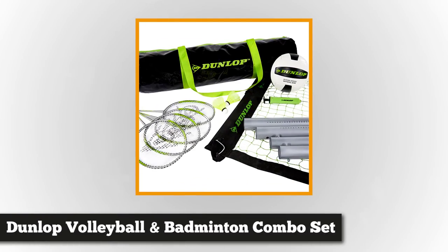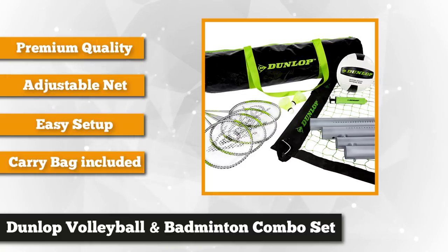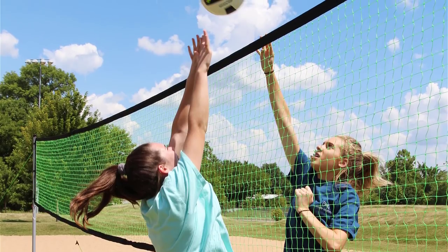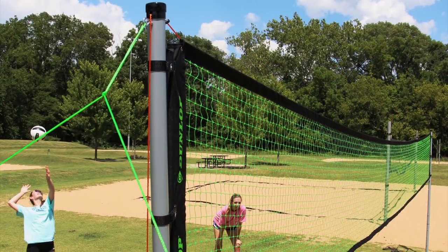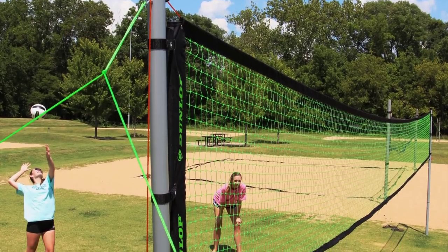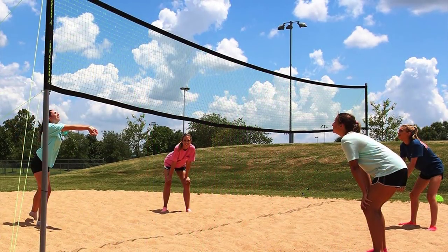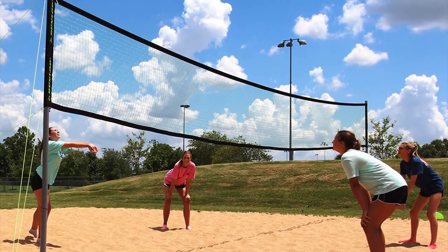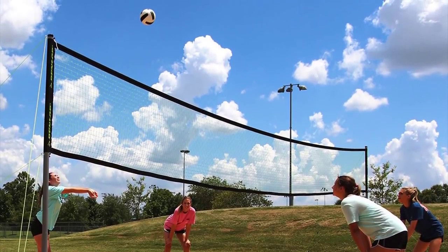At number four is the Dunlop Premium Quick Setup Steel Pole Volleyball and Badminton Combo Set with carrying bag. This outdoor game set will stretch out your technical skills and endurance. You can set it up at home in your yard or bring it to a beach or campsite. The best part is you get to play two games at the price of one. It includes a durable adjustable net that measures 32 feet by 3 feet, with binding made of water-resistant Oxford fabric and double-stitched 1.75-inch top tape and bottom tape. Each side of the net is sewn with 4-inch Oxford fabric side straps and three 1-inch wide webbing Velcro straps for quick attachment on the pole.